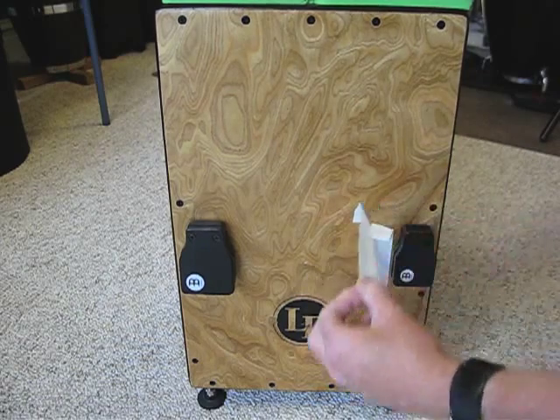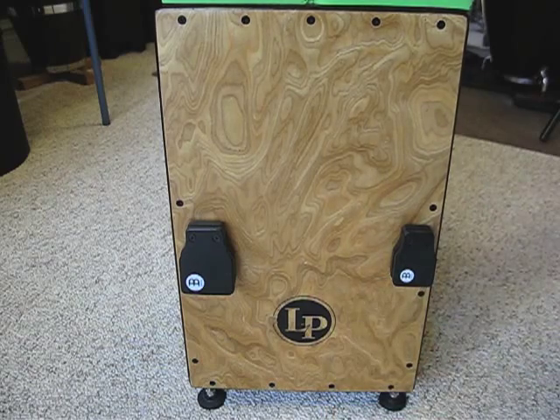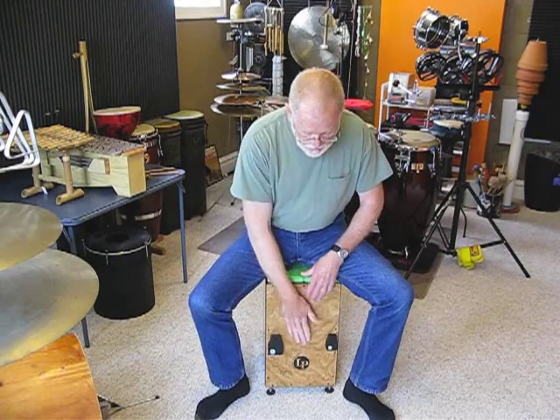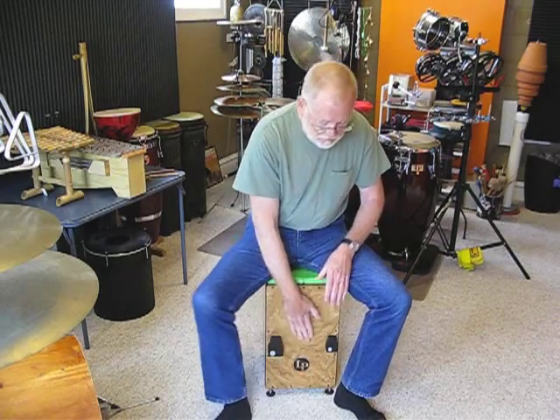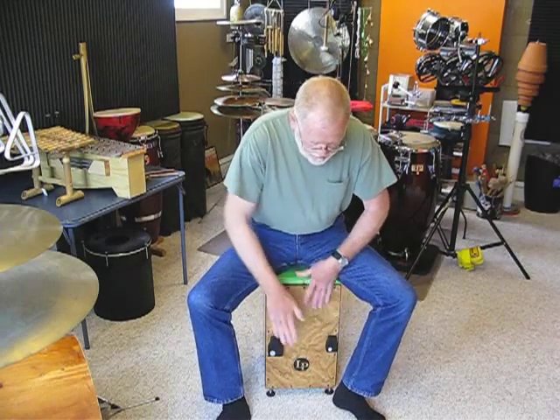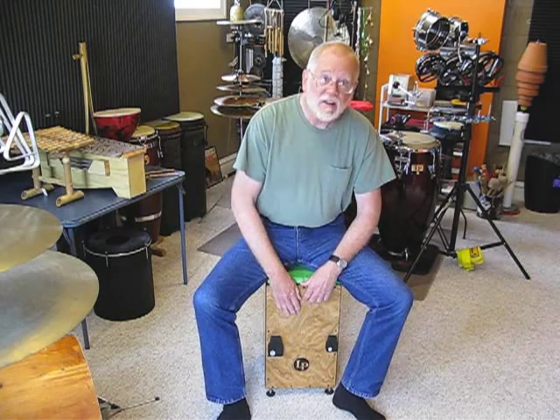Okay. So now I have both the castanets mounted on my Cajon and I can see what they sound like. Regular sounds on the instrument. Sounds pretty much like a Cajon. I don't think these things have any bad effect on the drum. And then if you want to, you can add the castanet sound.